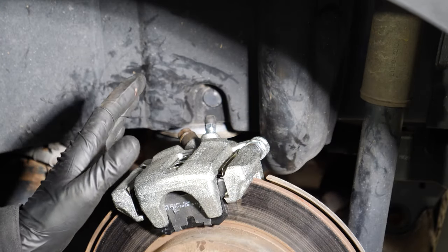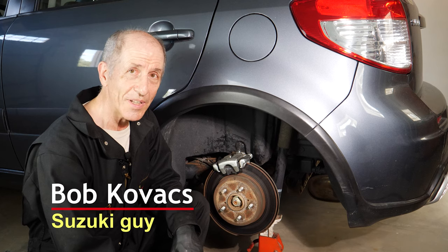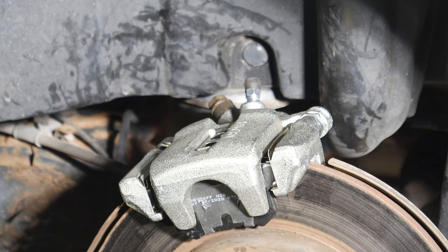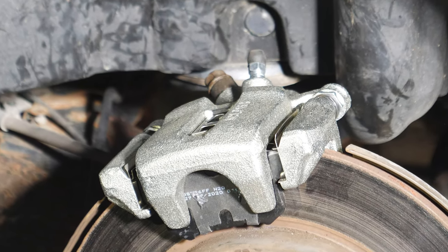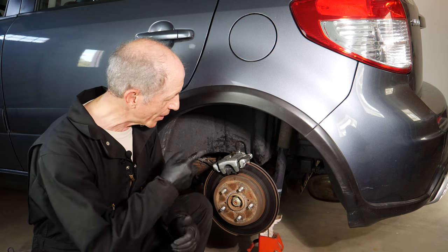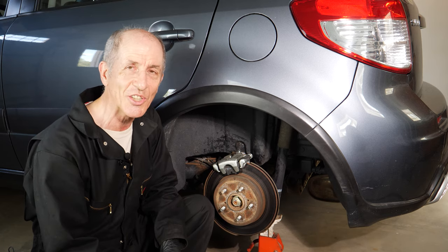Now's the time to go over all of the other bolts to make sure everything else is really tight. And that's what it takes to change the rear brake caliper on a 2008 Suzuki SX4. I didn't show you how to bleed the brakes — you will need to bleed the brakes since you had the hydraulic system open. I'll have brake bleeding in another video. But the caliper installation is done. I'm Bob Kovacs — thanks for watching.